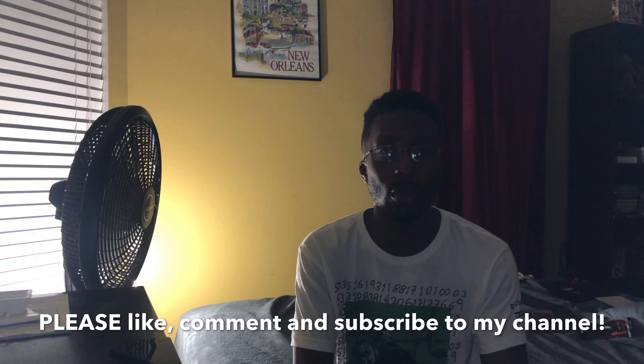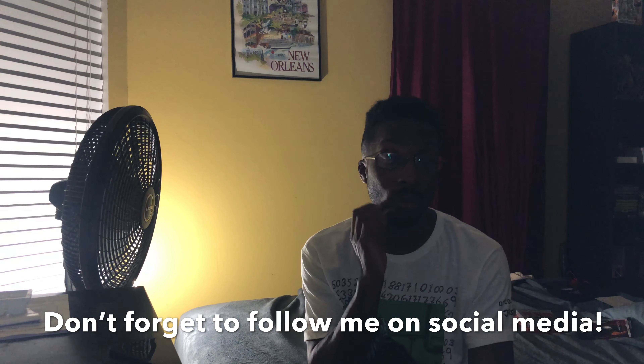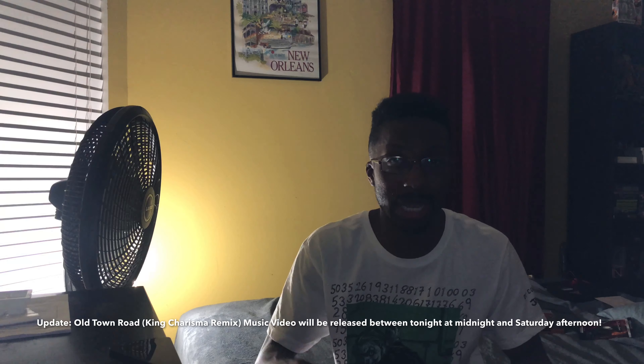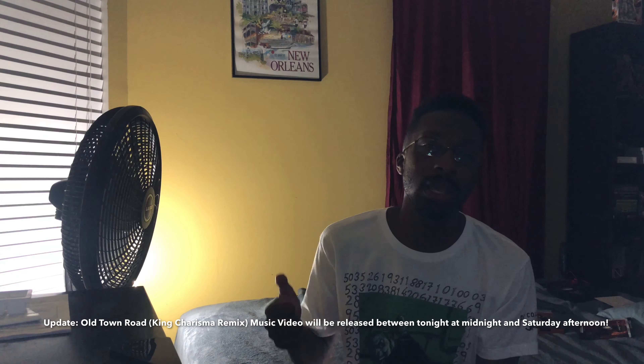Also follow me at King Charisma 25 on Twitter and King Charisma 22 on Snapchat — it's very important because I am losing a lot of followers. For my last episode I mentioned I will be releasing my music video next Thursday, October 10th — it's the Old Town Road King Charisma remix. I will also be putting out my first episode of my movie review web series sometime this month, hopefully if I'm not too busy.